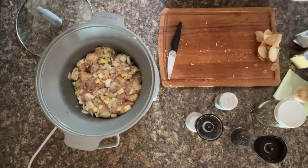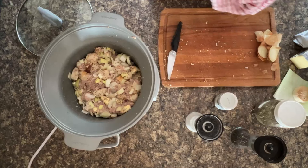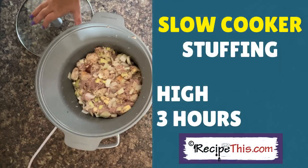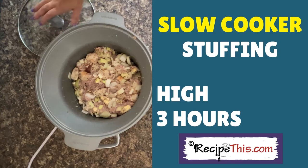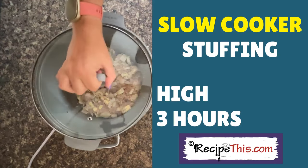Once you've dabbed your hands dry - look at that, it's all ready now to go on. All you need now is to pop your lid on. We're going with three hours on high, and I recommend stirring at the halfway mark because it stops it sticking at the bottom. But the butter does a brilliant job of keeping your slow cooker nonstick. So then you're ready to go.